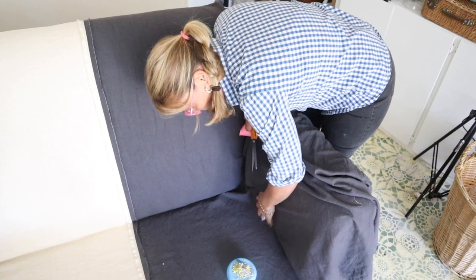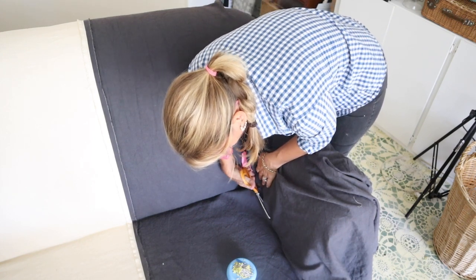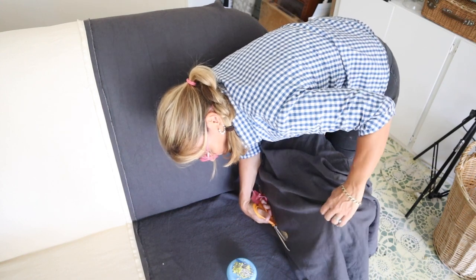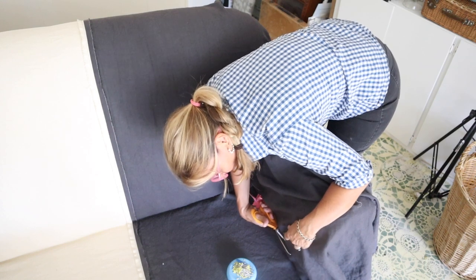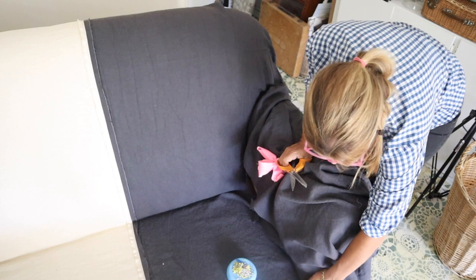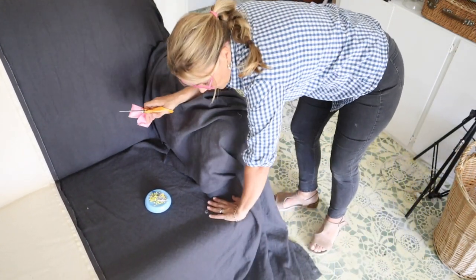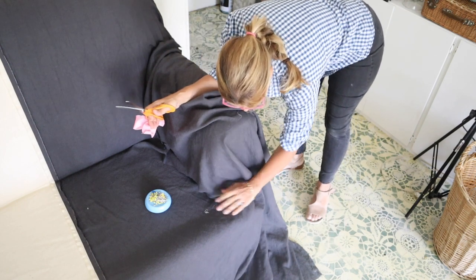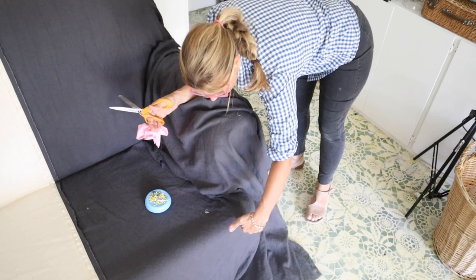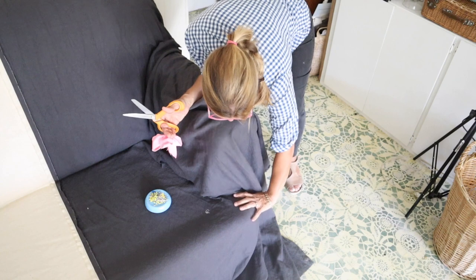We're going to take it across here and we need to make sure that we have enough fabric on the front to get around this tee. When you're cutting across here, you don't want to keep cutting straight out — you've got to come around this so that the fabric will lay down on this tee.